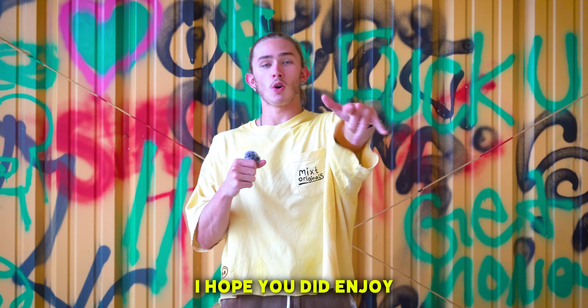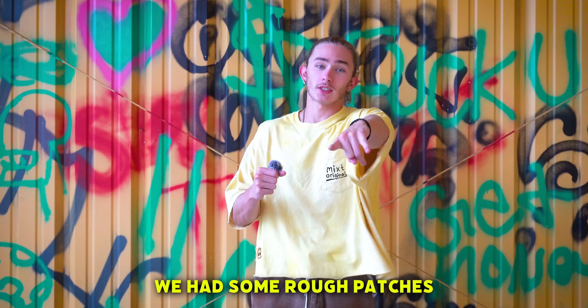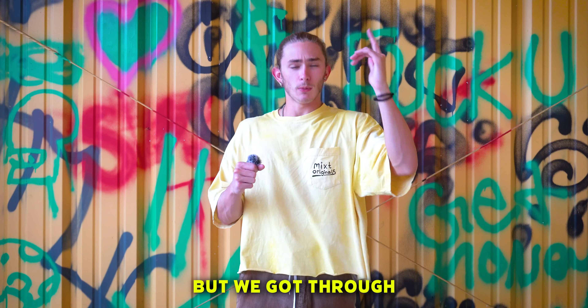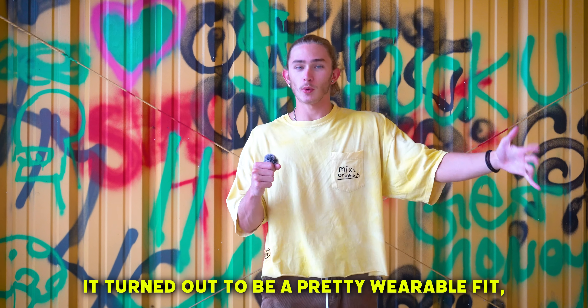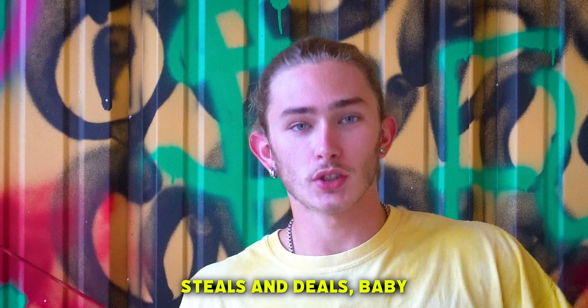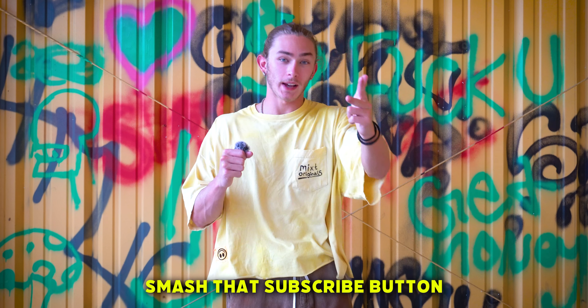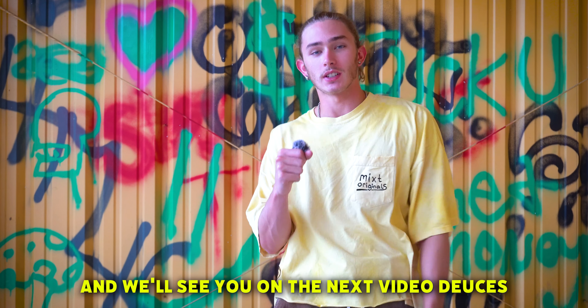That's it for today's video. I hope you did enjoy. Let me know in the comments how y'all think this fit turned out. We had some rough patches in the middle of the video, but we got through it. Turned out to be a pretty wearable fit, if I do say so myself. Only spent $15 making it — steals and deals, baby. But yeah, with all that being said, I hope y'all like the video. Smash that subscribe button, and we'll see y'all in the next video. Deuces.